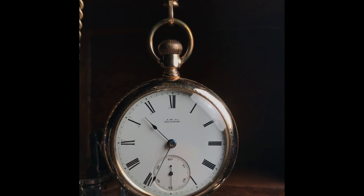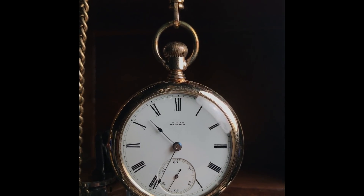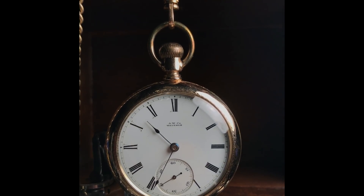18 size Waltham, model 1879, grade PS Bartlett, produced 1882 to 1883.